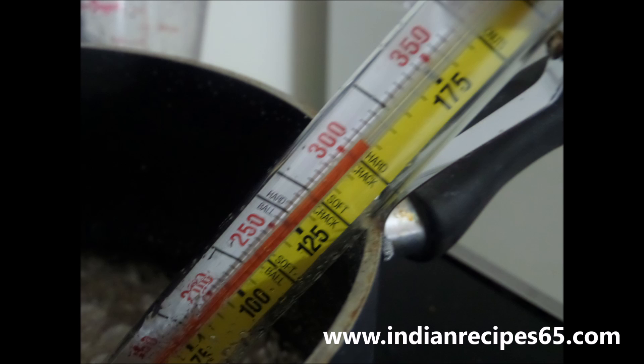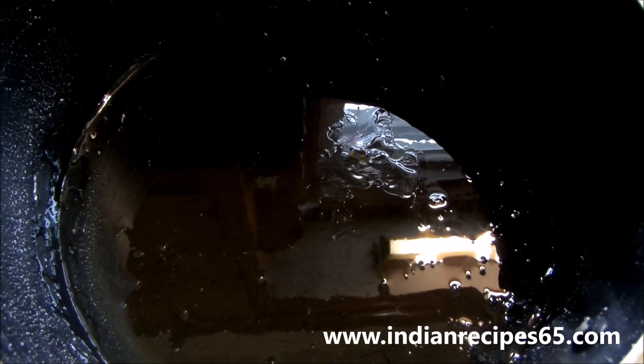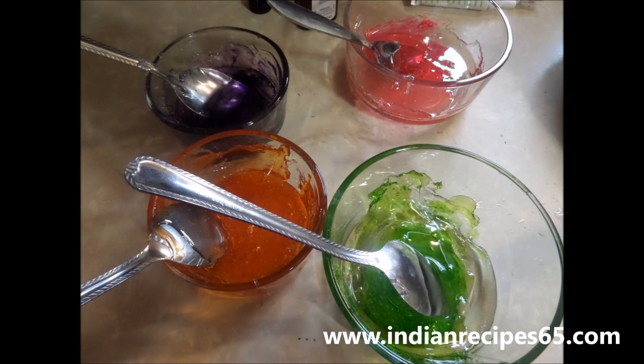Once it reaches the temperature, immediately keep it in the cold water to cool it off. Now we are going to divide this mixture into the required amount of balls to mix the colors.